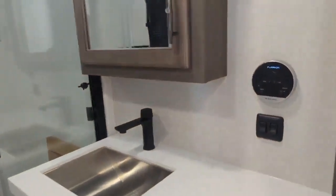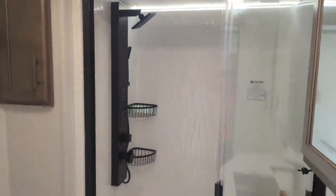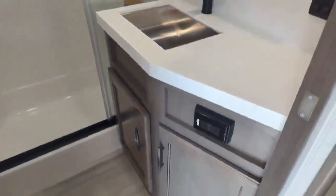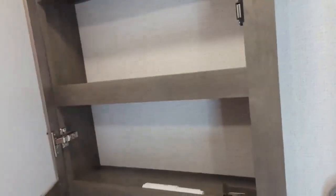Coming up into the bathroom area, there's the hot water on demand system. They've added some accent lighting in the shower — beautiful shower, this thing will jet blast you out of here. Nice counter space, storage down below, linens over here, little hangers, porcelain toilet, and a medicine cabinet. Pretty straightforward.